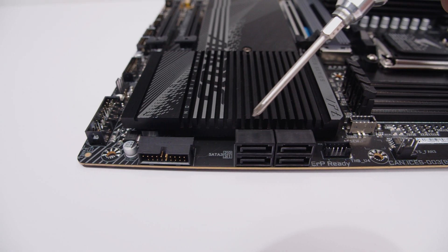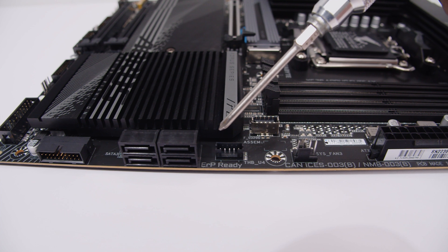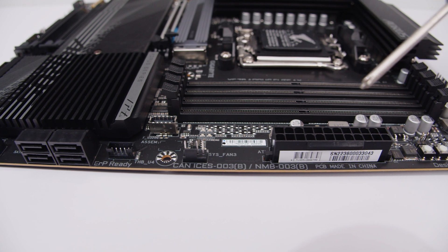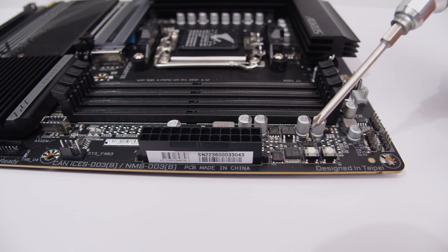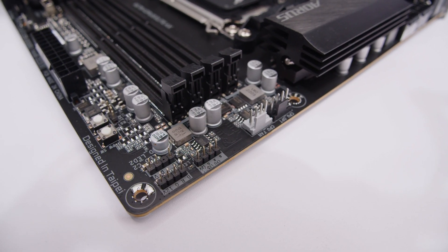There's a right-angled USB 3.2 header, SATA ports for 2.5-inch SSDs or hard drives, a Thunderbolt header for an add-in card, a PWM fan connector, and a USB Type-C front panel header. There's also the 24-pin power connector, plus a reset and power button on the surface of the board.